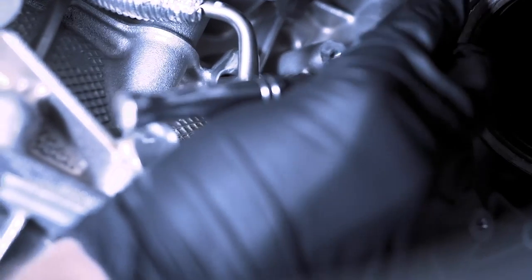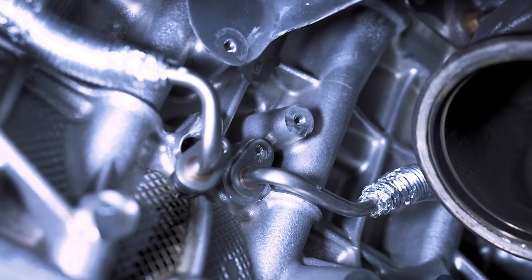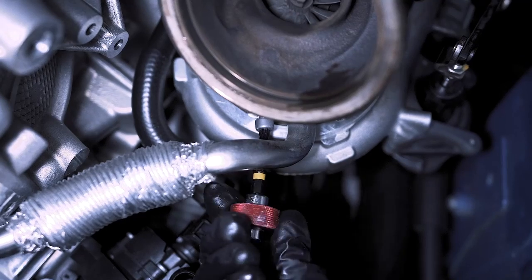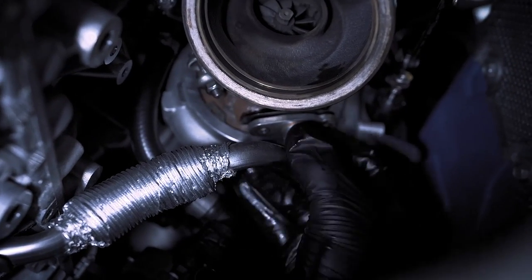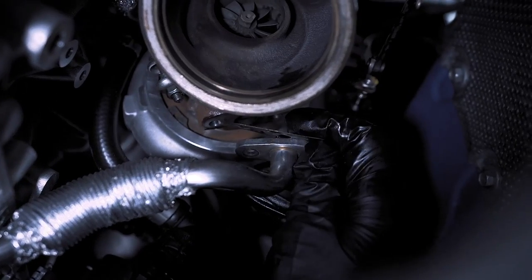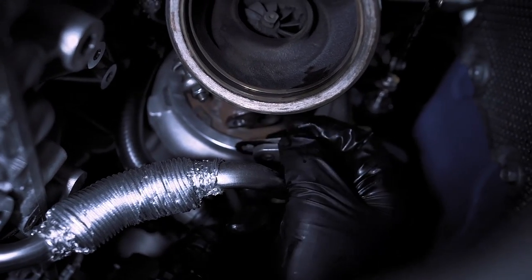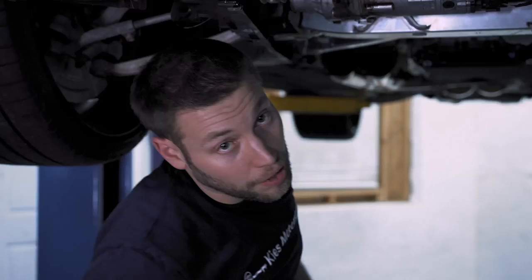Now we're going to remove the other oil line right here. Use the thumb driver and pull it out — remember, the ones that have the washer are going to go into the block. Carefully pull that out. There are two more T30s up here. Once you remove this there's going to be a little gasket — this gasket is facing down. The one in the front is down and the one in the back is up, so always keep that in mind.